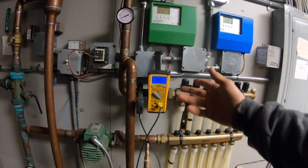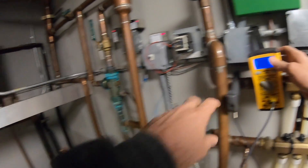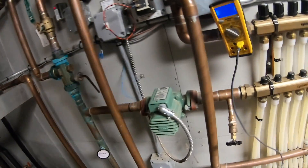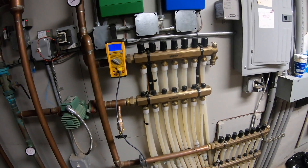Now I got 80 coming back up from the ground. My boiler is 125 and 134 — they're both kind of mixing together here. This return is 70.